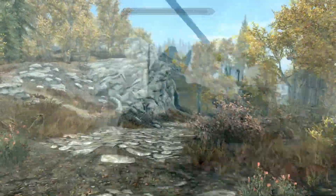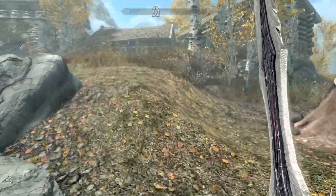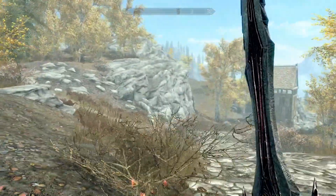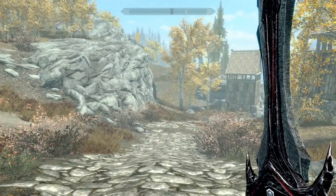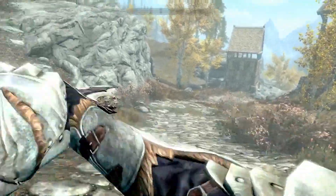We're down here in Riften — it's a nice little spot, a bit warmer. I have on my back a Daedric greatsword. Like I said, it can work with pretty much any sword, a one-handed sword or greatsword, but I figured Daedric would look pretty cool.